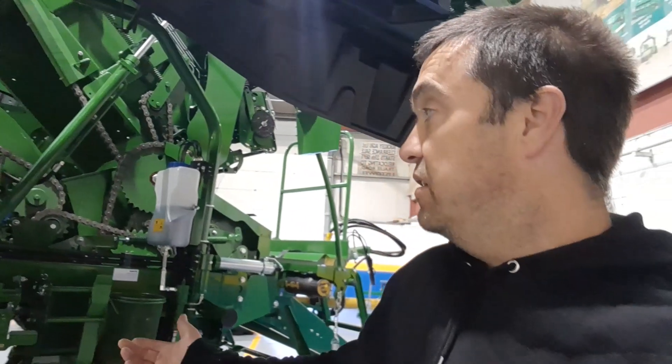The place was absolutely packed so we couldn't do the interview here at the baler — we did it inside another room. But I'm going to walk around the baler and show you a few things that Mike pointed out to me that were different on the Fusion 4 compared to the Fusion 3.